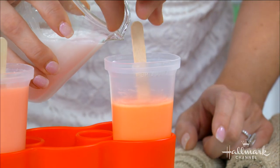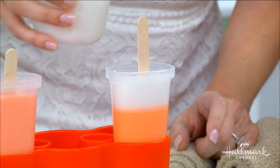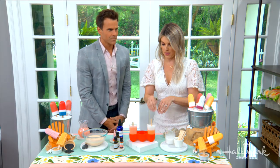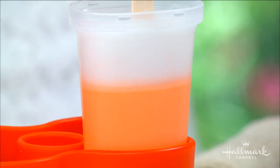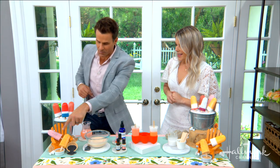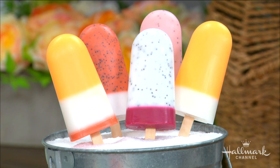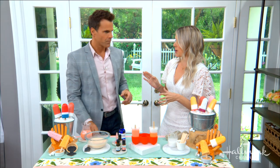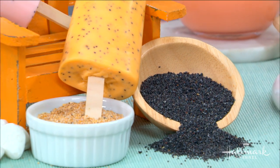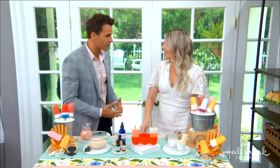I decided to go with white for the second tone because I think it looks really pretty. It doesn't mix into the first layer since you let it set for five minutes — and there you have a really cute two-tone popsicle! I also see some poppy seeds in some of these soapsicles — is that just for design or for exfoliation? Absolutely for exfoliation, but also poppy seeds are antioxidants and they help boost your immune system. Why not rub that all over your body? Isn't it amazing that things that are good for the inside of your body are just as good for the outside?